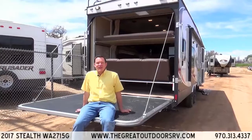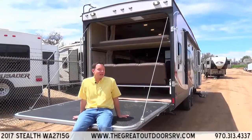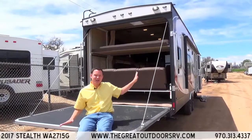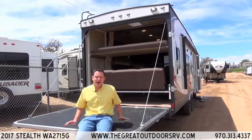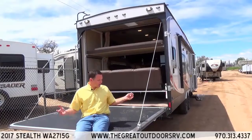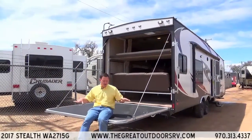Hello and welcome to The Great Outdoors RV. We are looking at the Stealth 2715 G Series, which features fiberglass construction and the Kicker audio system, among other nicer upgrades. My name is Mate and we're going to walk through some of the different features here. Outside, as you can see, we are on a toy hauler travel trailer.